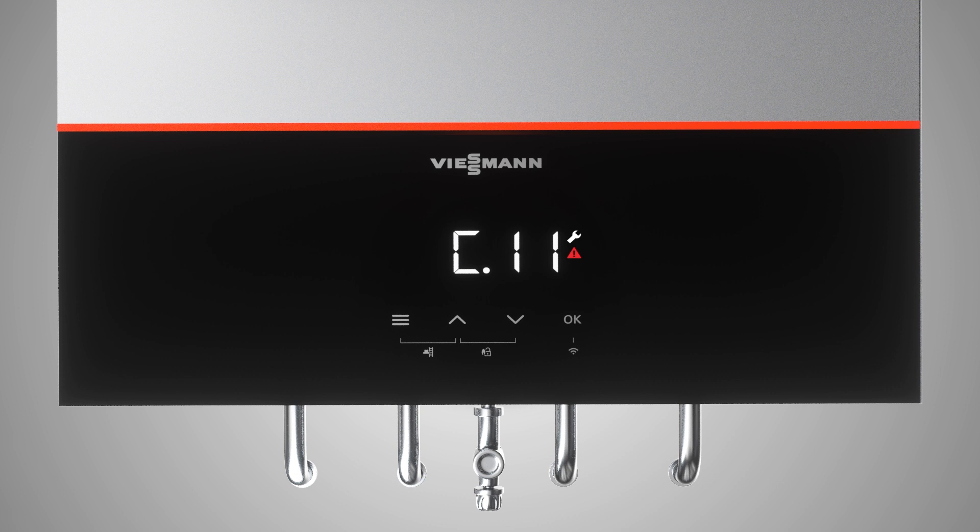To set the date, please select the day, the month and the year. To set the time, please select the hours first and then the minutes.